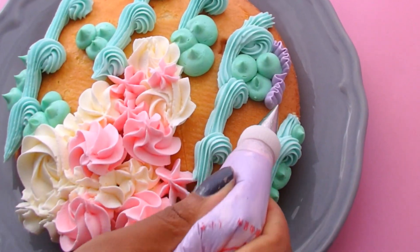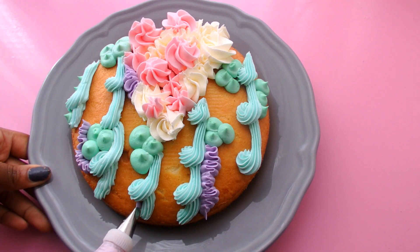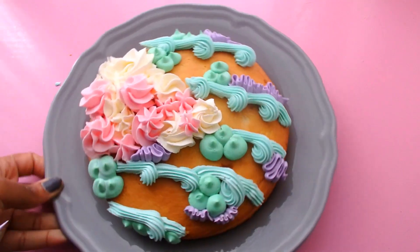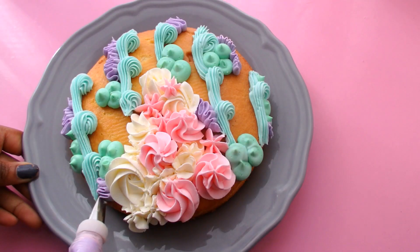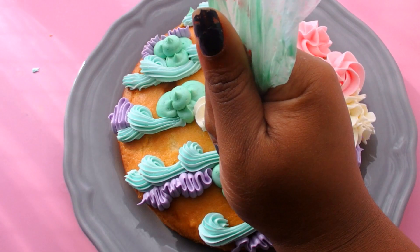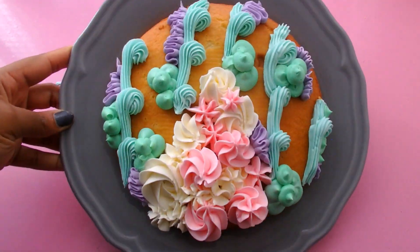This cake was totally unplanned — I kind of just went with the flow. I feel like you can't really go wrong as long as you swap out your tips and do different types of patterns and colors. I went back in with the pale green to pipe a few more dollops on top of my already piped green. Then using the same round piping tip, I added more white buttercream to lift the color scheme up just a little bit.